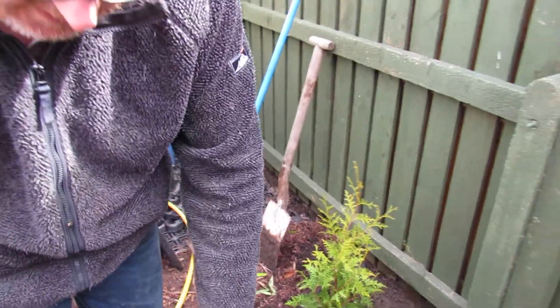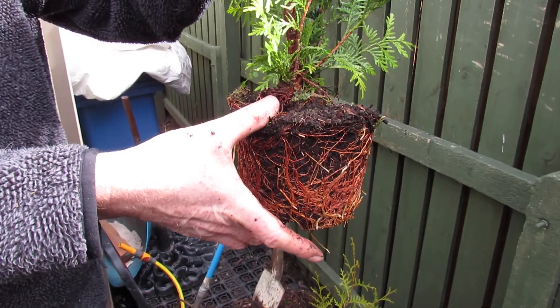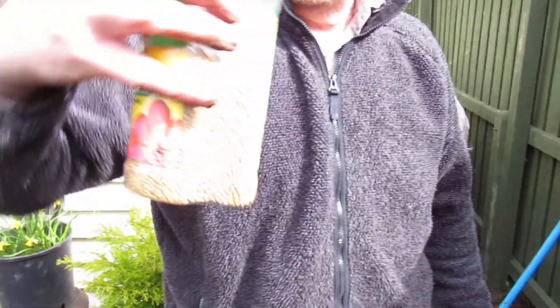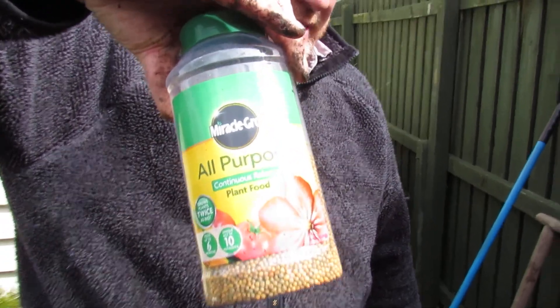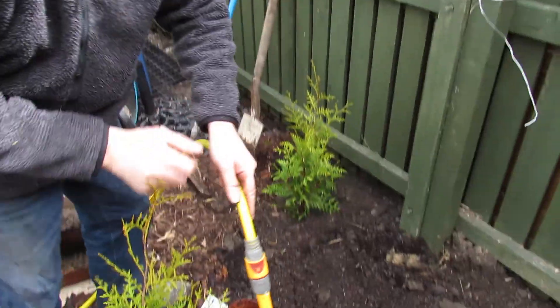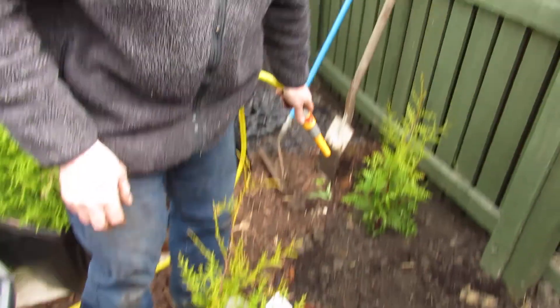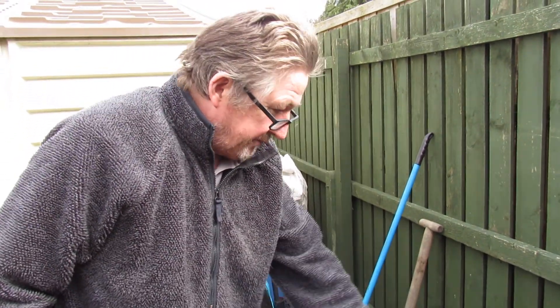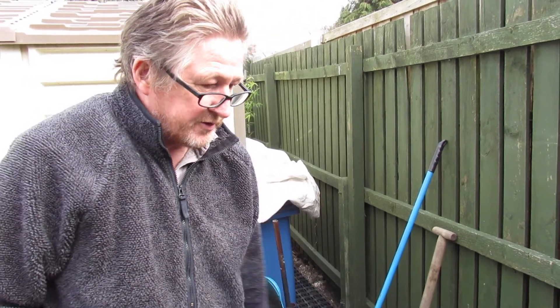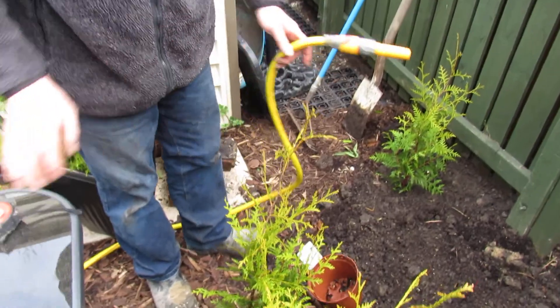So just to recap: take it out of the pot, dig a hole the height of the root ball, pop some plant food in your hole — that's optional but it will help — and a bit of all-purpose feed. Prior to that, while you're preparing the hole, get your pots and just soak them. Then give them a good watering afterwards. If you can put some covering on them, we're probably going to put some bark over it just to make it look pretty.